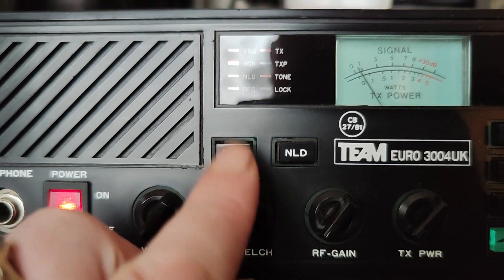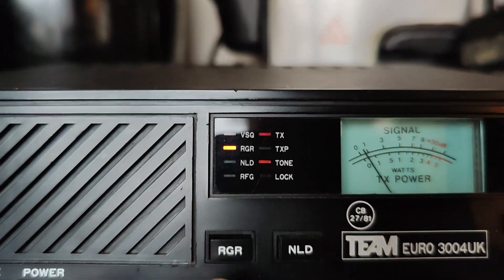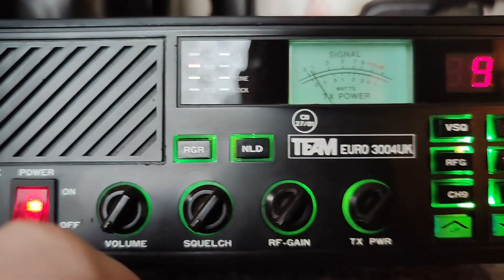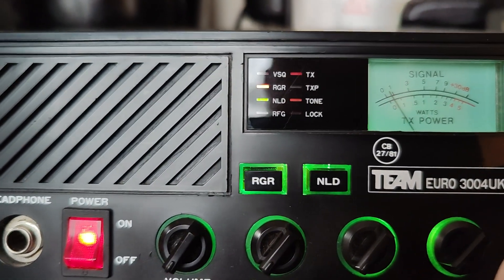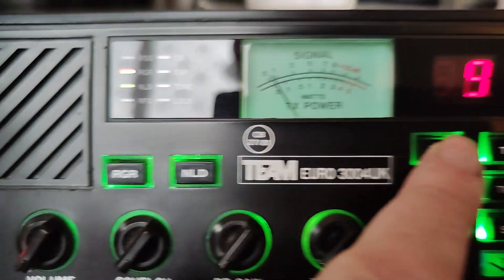Below that you've got Roger. Nightlight display. Then you've got VSQ, which is basically an auto squelch.